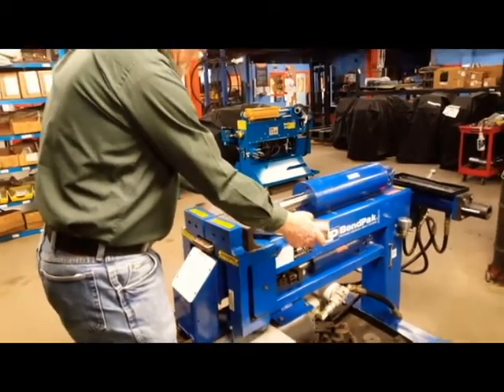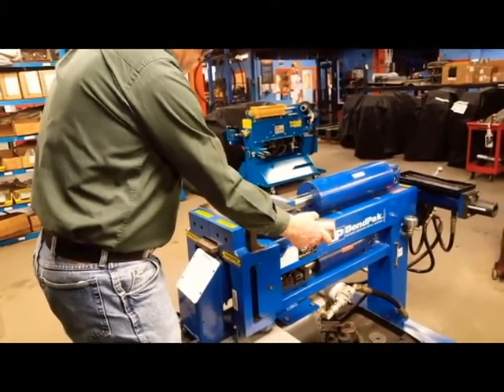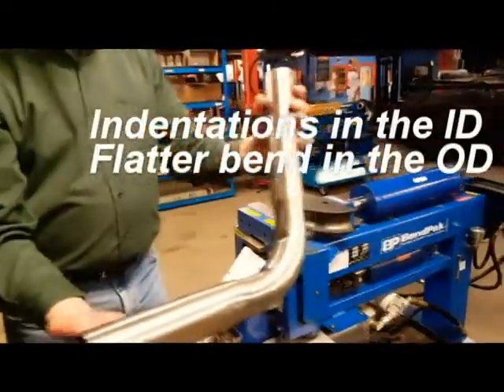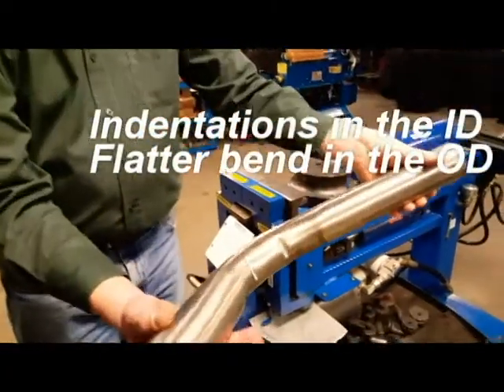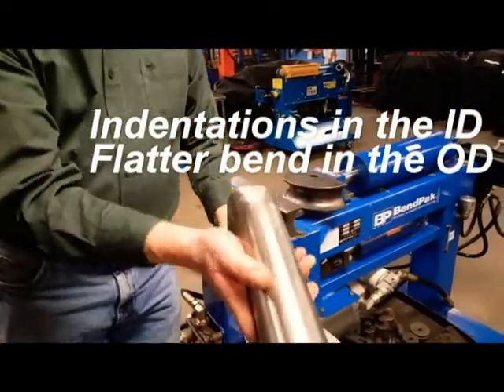So what we're going to see here is all in the design. You get indentations in the ID of the bend, and you'll see that the OD of the bend is flattened.